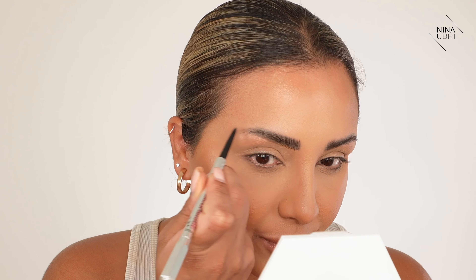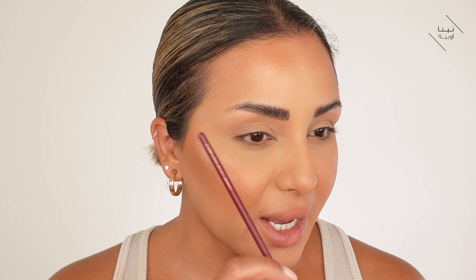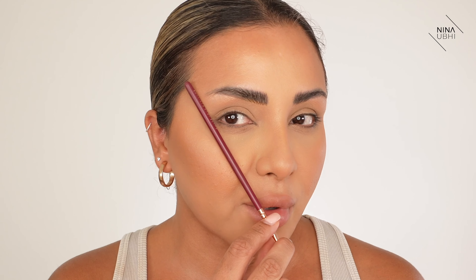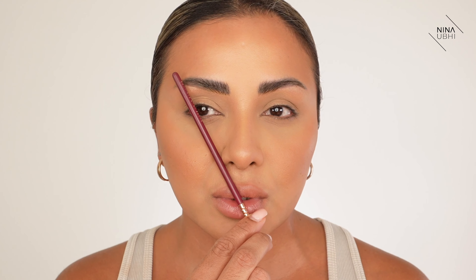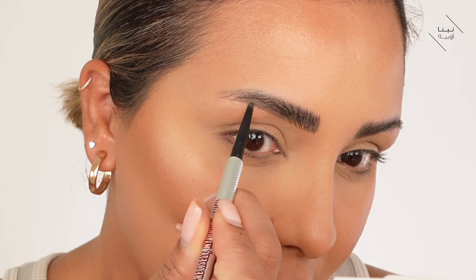You can already see the difference between the filled and unfilled sections. Now we get to the arch. The arch should be a quarter of the way in from the end of the brow. To find where your brow should end, hold a brush from the middle of your lip and skim past the end of your eye — that's where your brow should end. For the arch placement, skim from the center of your lip past your nostril — that's where your arch should be.